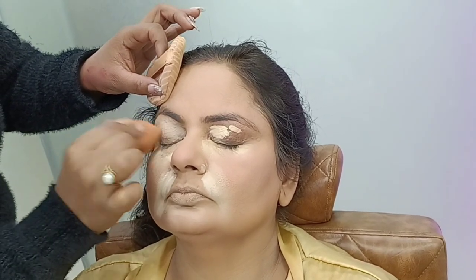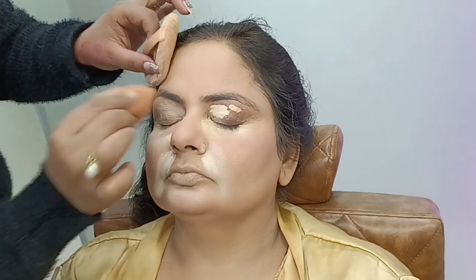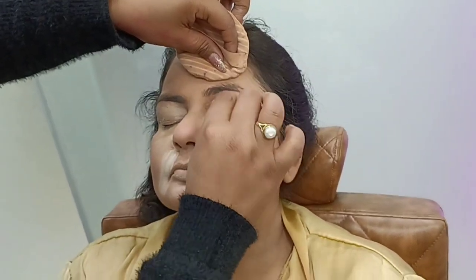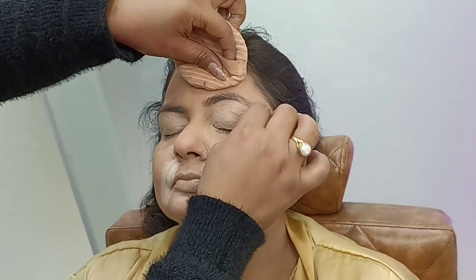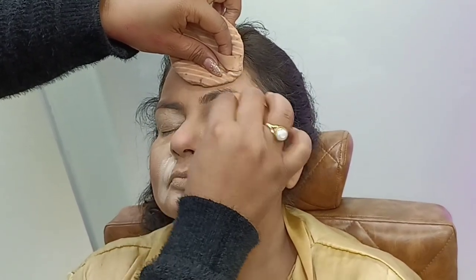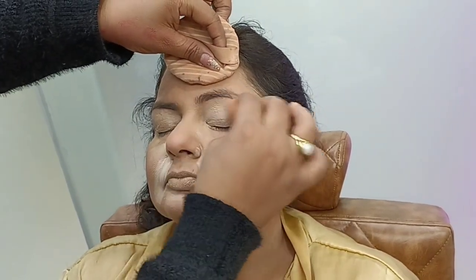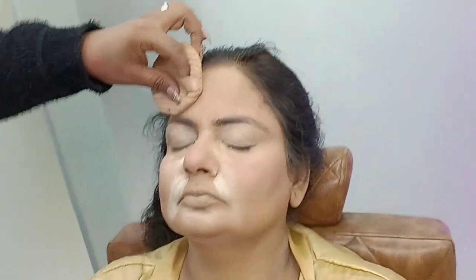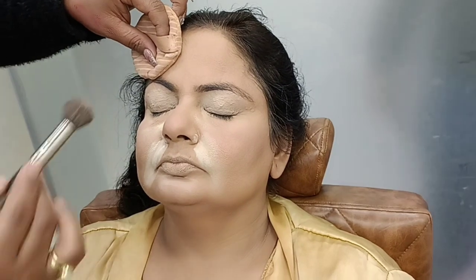I am going to tell you what type of makeup we are going to do, because beginner makeup artists show too much creativity and the makeup doesn't match the client's skin. I am going to use concealer — Forever 52, shade 001 — then I will blend the concealer and lock it with loose powder using a small powder brush.